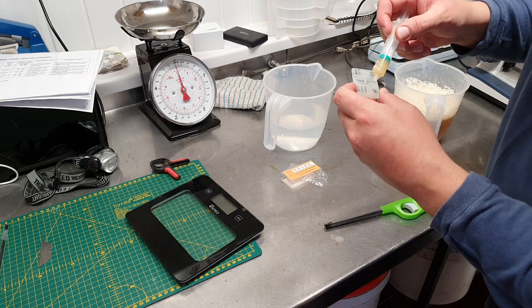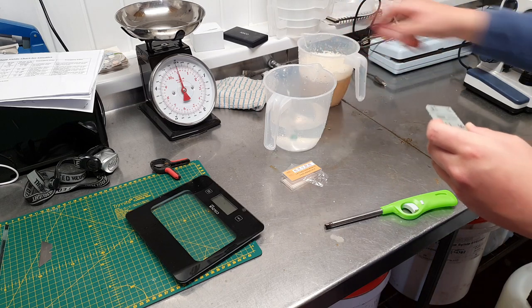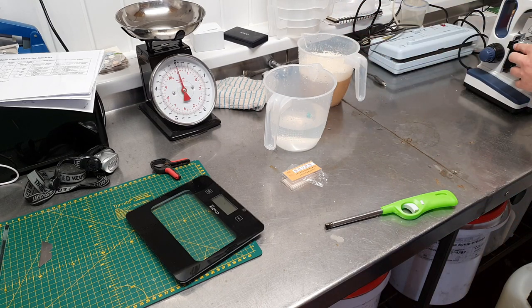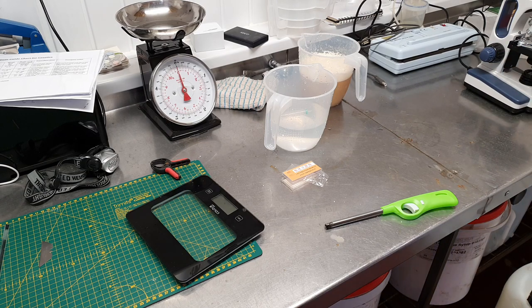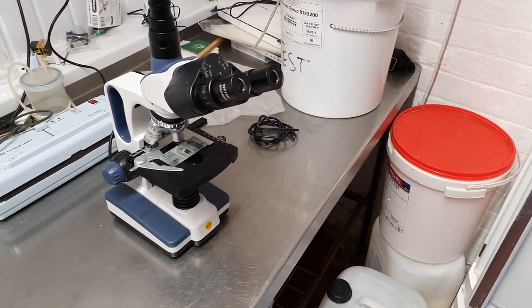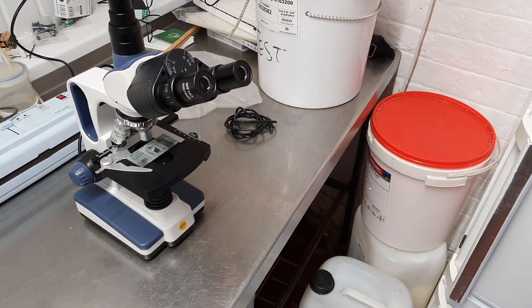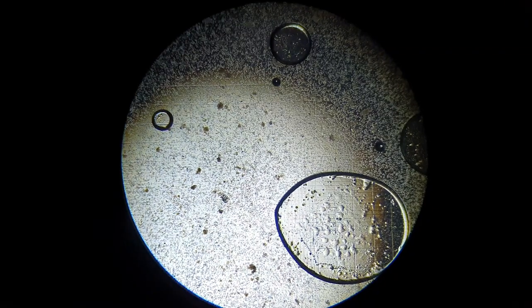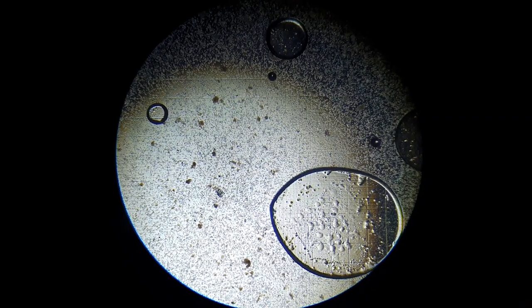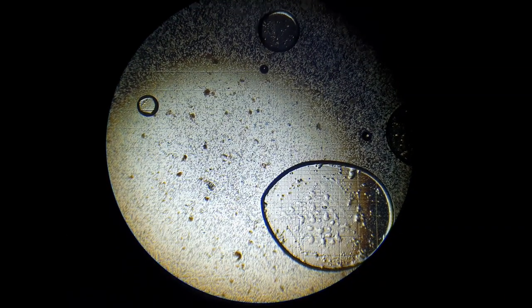We're not doing a yeast count here, so this doesn't have to be completely accurate — it's good enough for the purposes I'm going out with. We're going to pop this plate on the microscope, making sure I've got the lowest magnification on, then zoom in and have a peek. I'll have to show you through the eyepiece today, as I don't want to run upstairs to plug the microscope in. There's a massive bubble over the counting section of the hemocytometer, but that's not a problem because we're not doing a cell count.